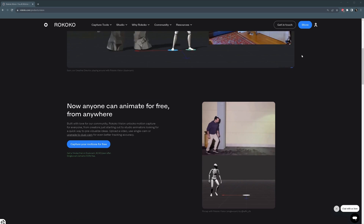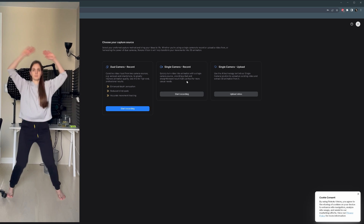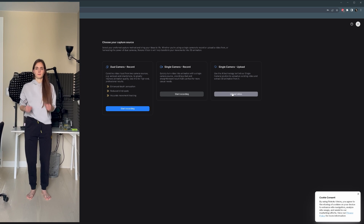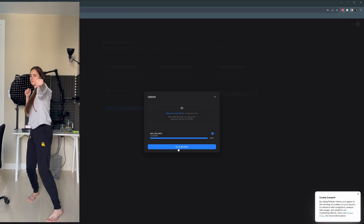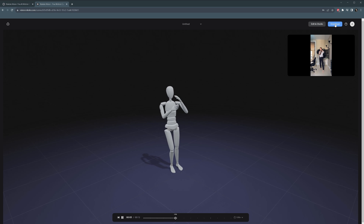The technology doesn't stop here. We can even use a web camera or previously recorded video to capture motions in 3D. To do so, we can for example record the video on our smartphone — a modern iPhone or Android will be fine. Then we upload this video to Rokoko Vision. After a few minutes of processing, the mocap is ready. We can download it from the browser and apply it to our character. You can also use a double camera setup to get better results.